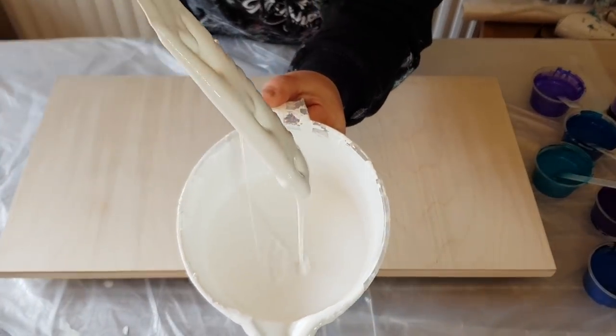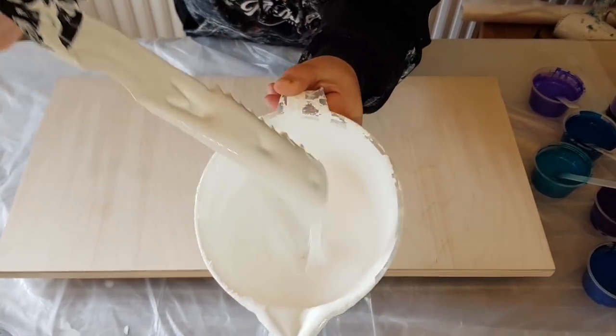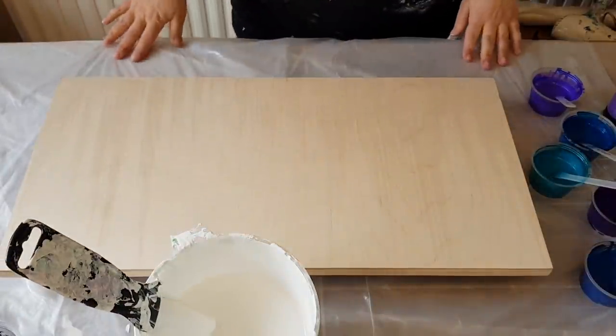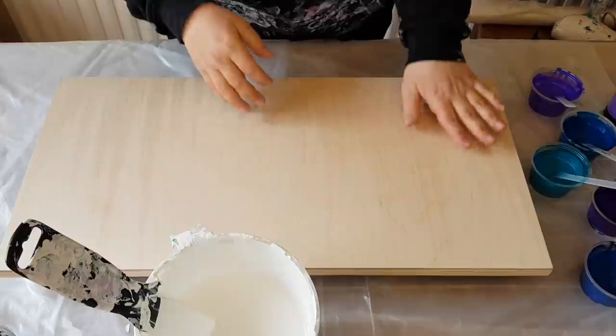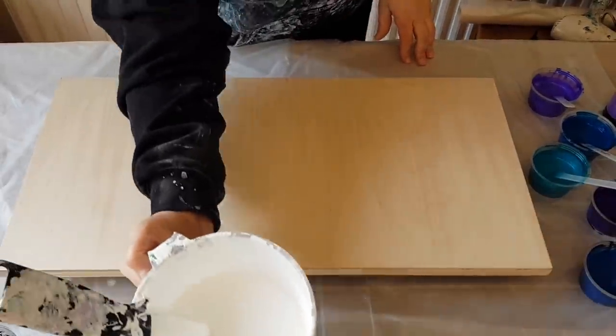Here's the consistency of my base paint — the pillow paint I've thinned down with water. You can see all the products and the recipes in the description box below, along with a mixing video as well. All right, I'm just gonna jump in.